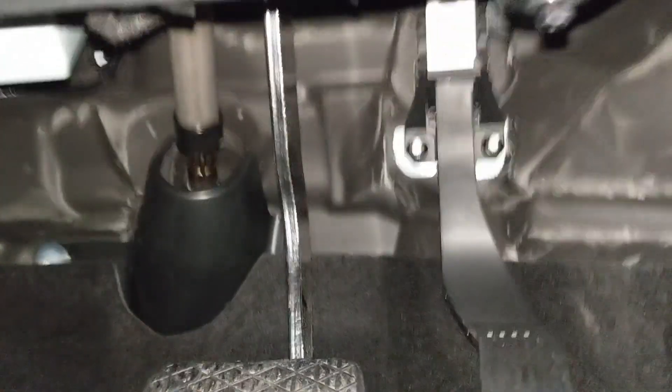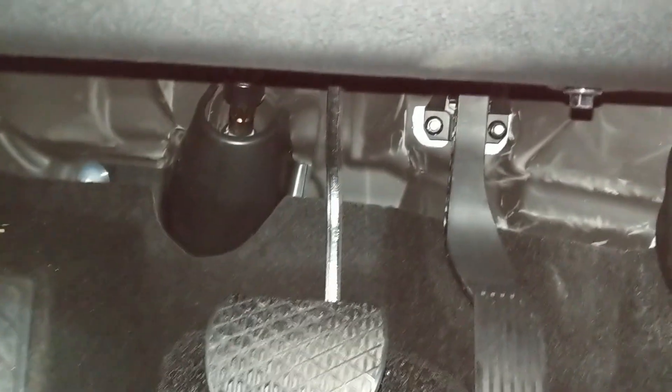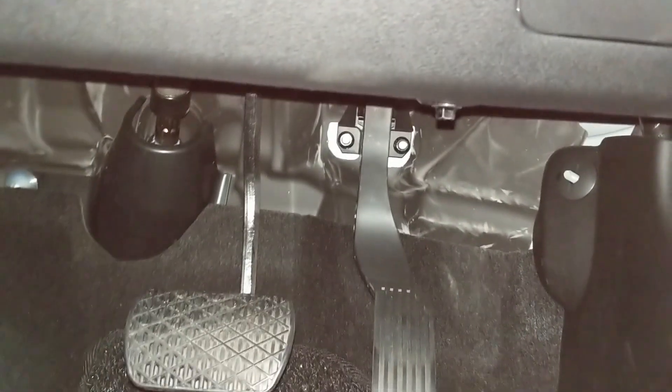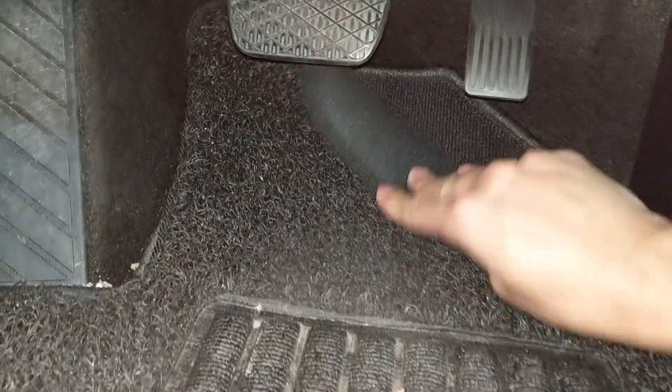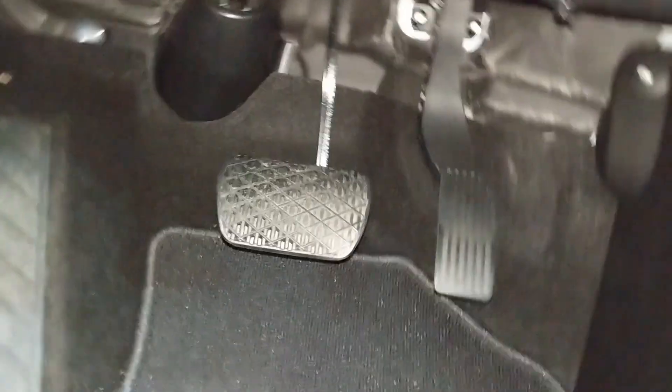To install the throttle controller, the first thing you need to do is head to the bottom of your car on the driver's side. If necessary, remove the mat for easy access.